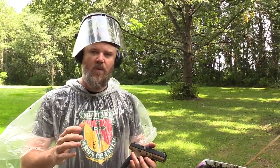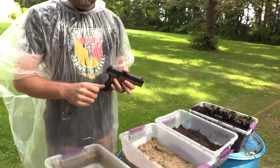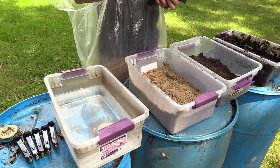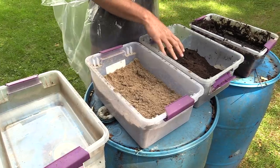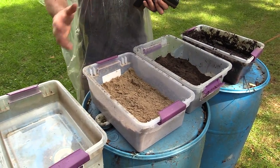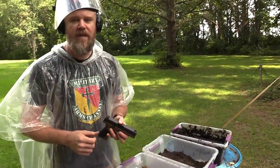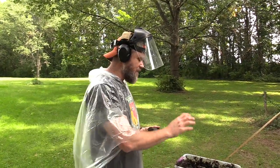Let me quickly go over our testing protocol. We call it the elemental test. First, we dunk the gun in water and fire 10 rounds. Then we go to sand, fire 10 rounds, clean the gun off in water, come back over, dunk it in dirt, fire 10 rounds, clean it in water, put it in mud, then clean it in its own dirty water to get ready for the second battery of tests. If it passes the elemental test with flying colors and we have no reason to believe it will have catastrophic failure, we move to the gauntlet — going from water to sand to dirt to mud with no cleansing cycle in between.